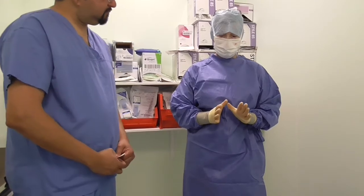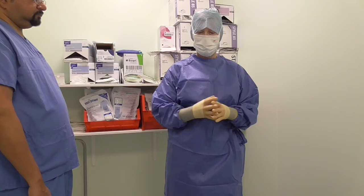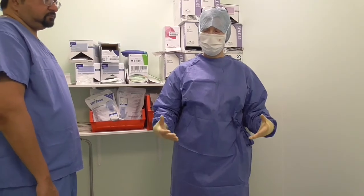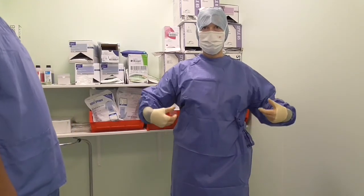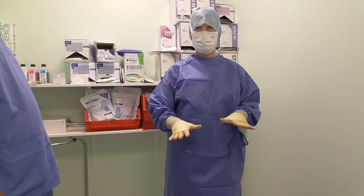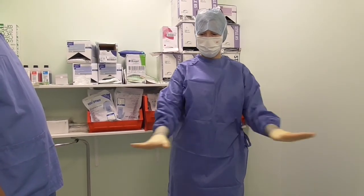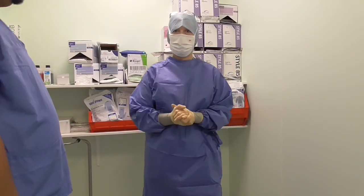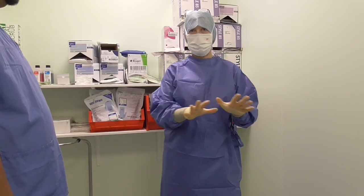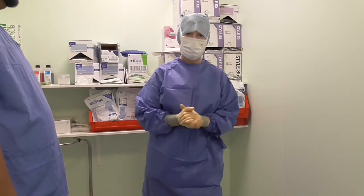Once you've scrubbed, remember to keep your hands in a neutral position here. Never let your hands go below your waist, underneath your arms, or around your back. You only treat the area here as sterile. Same with our trolleys — we only treat the tops of trolleys as sterile. We are limited in the space where we can go when you're gowned up in your sterile gown.